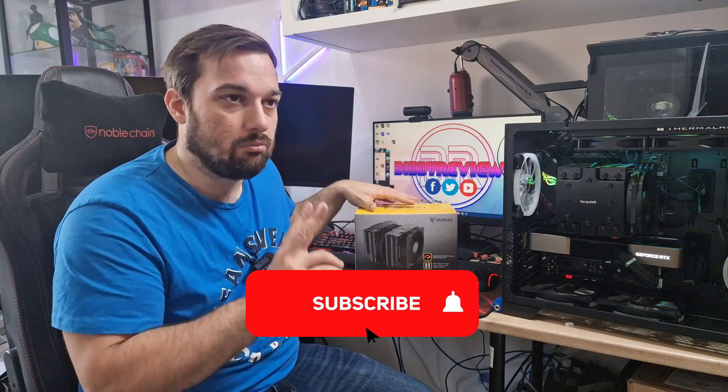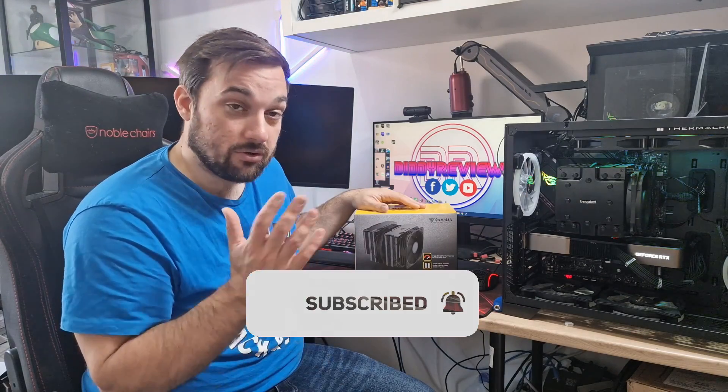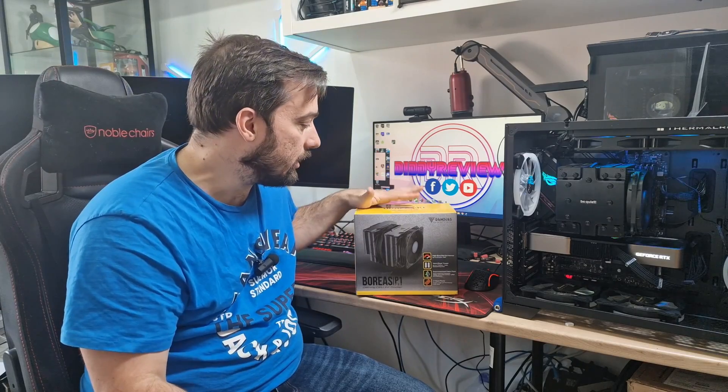What's up guys, welcome back once again. Today I'm looking at another cooler, this one from a company that some people may not have heard of. I personally have heard of them and I've been looking at some of their stuff before. We got interested in them because it's a more unknown brand, and I always like to check out unknown brands. They contacted me — this is Gamdias — so thank you to them for getting this sent out.